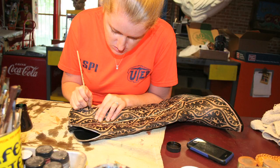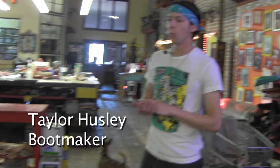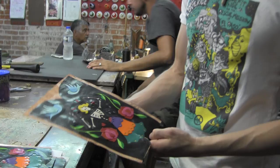Right now, you're standing in Rocket Buster Boots, and we are makers of handmade custom cowboy boots. When you start with a design, we start with an idea, and then we have two designers here. We have Novena, who is also the owner, and we also have Dina.